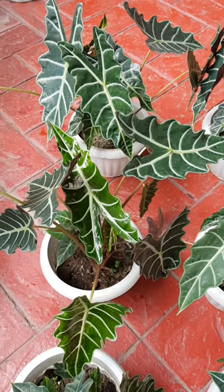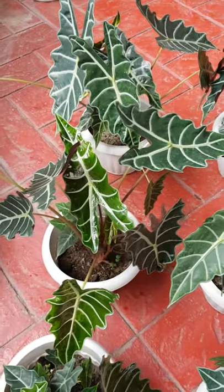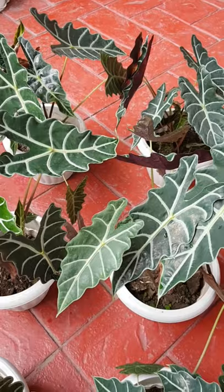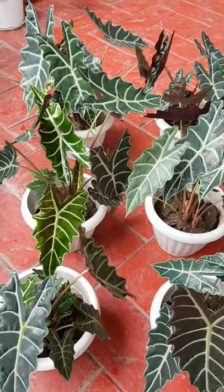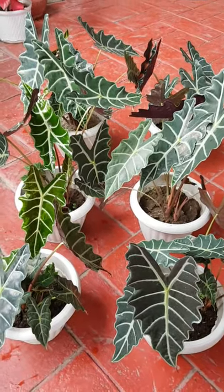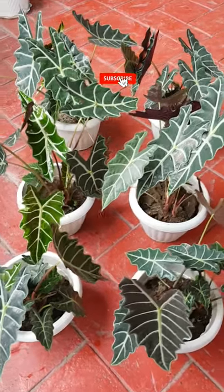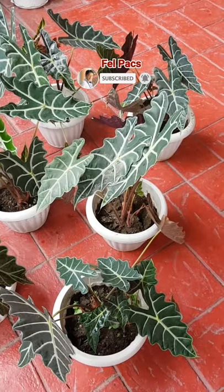Good morning guys! I would like to share with you this Amazonica poly plant after four months of propagation. The leaves are very healthy and good-looking now. I'm just happy that all of them are healthy.